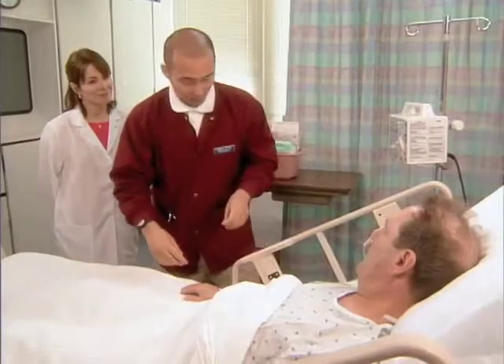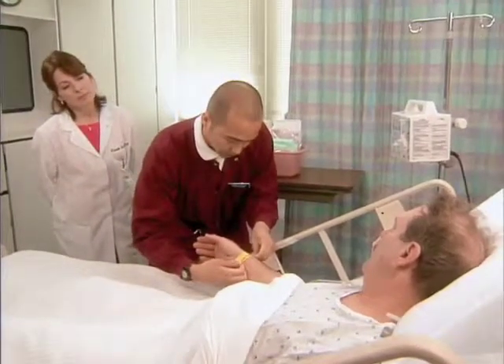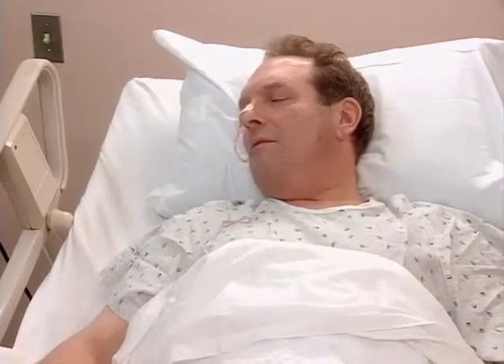Let me take a look at your ID band. Can you tell me your name? Rich Leverick. Great, thank you. Let's move you up a little bit.